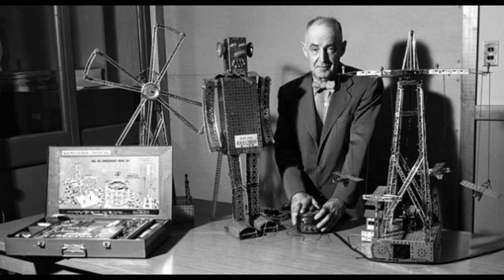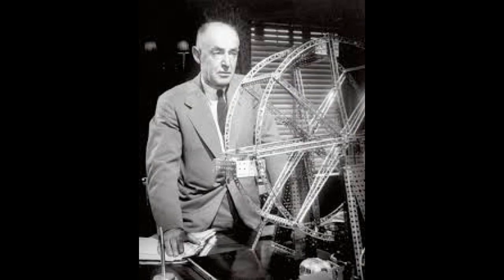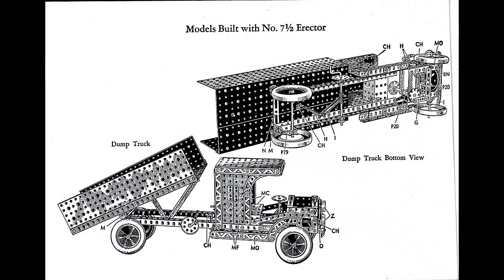Erector was first envisioned by Alfred Carlton Gilbert — A.C. Gilbert — in 1911 as he rode the train from New Haven to New York City. The section of track was being converted to electrical power and Gilbert watched as steel girders were erected to carry the power lines, inspiring him to develop the toy. Gilbert was a skilled magician and manufactured magic tricks and magic sets with his existing company, the Misto Manufacturing Company. The first Erector set was made there in 1913, called the Erector Structural Steel and Electromechanical Builder, and claimed to be educational, instructive, and amusing. The toy was first sold to the public in 1913 at the Toy Fair held in the Broadway Central Hotel in New York City.